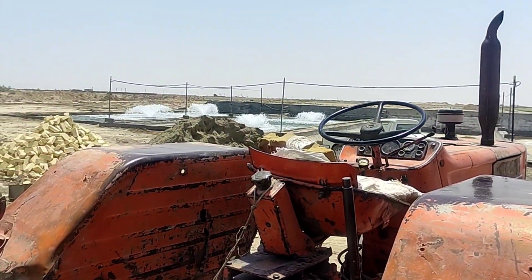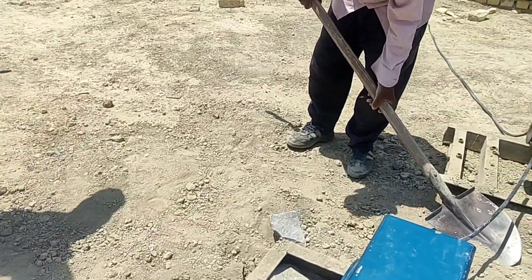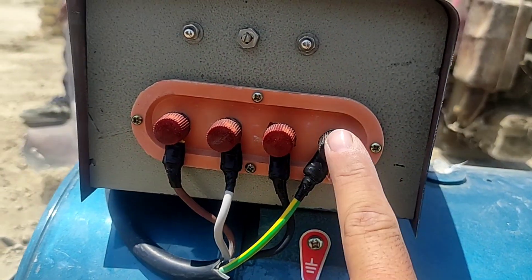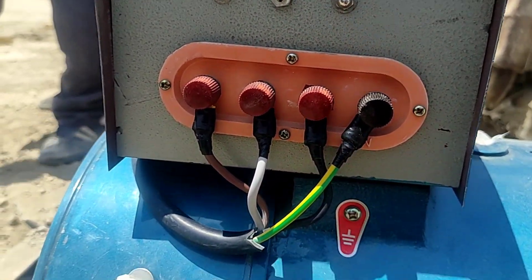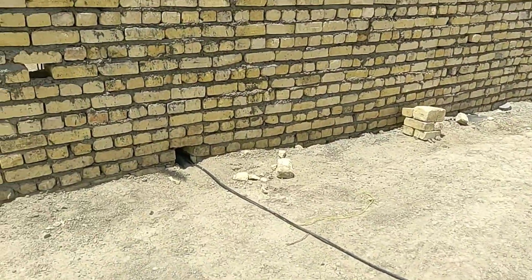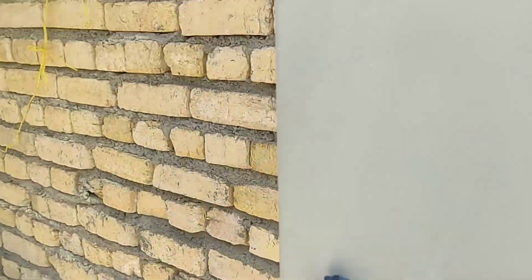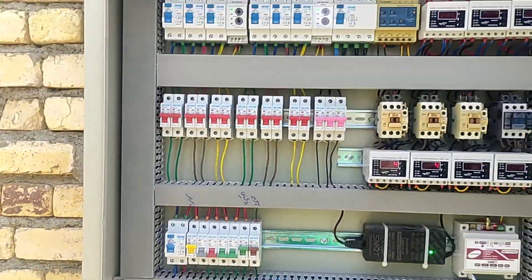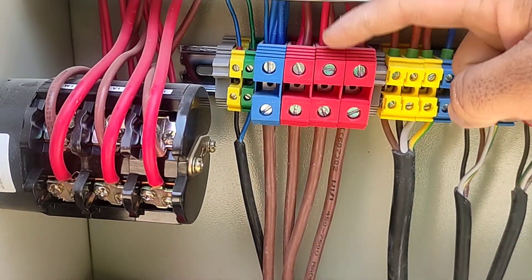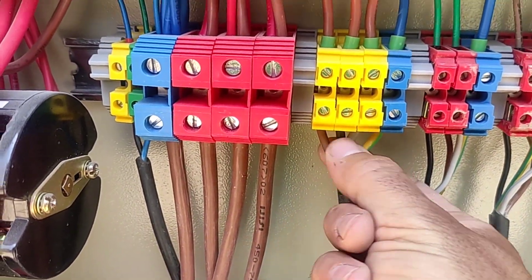First we will check the wiring and connection method in the electrical panel. The red screws are the output three-phase and the black screw is the neutral output from the generator. These four wires need to be connected to the input of the electrical panel. CT electricity enters the electrical panel from the red terminals and generator electricity enters the electrical panel from the yellow terminals.